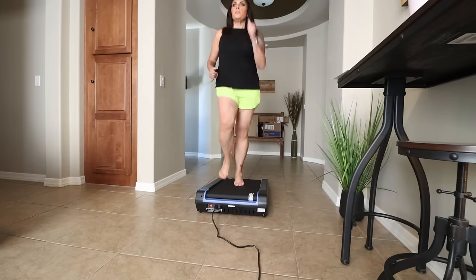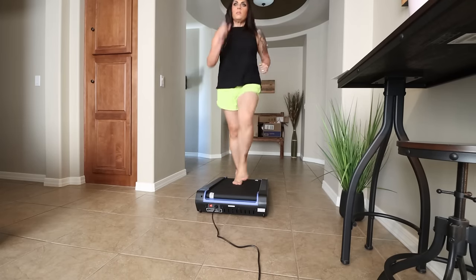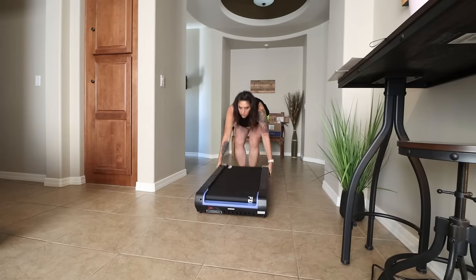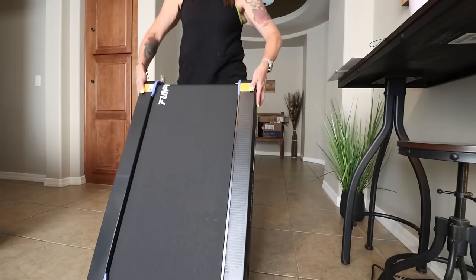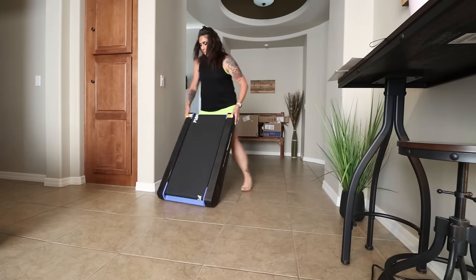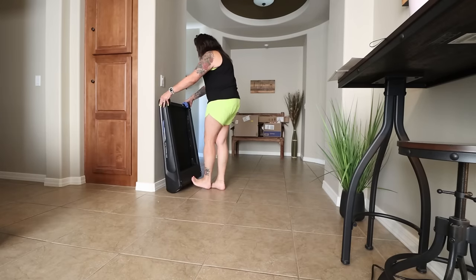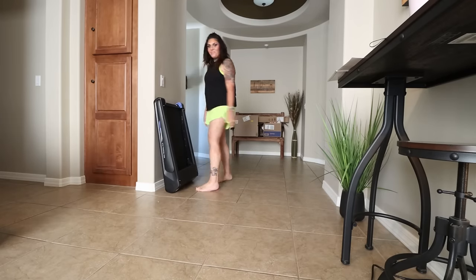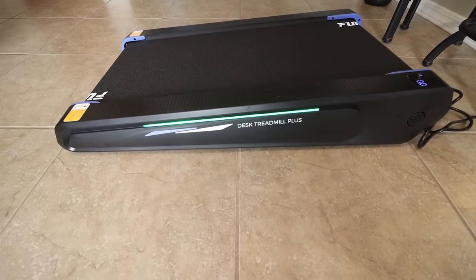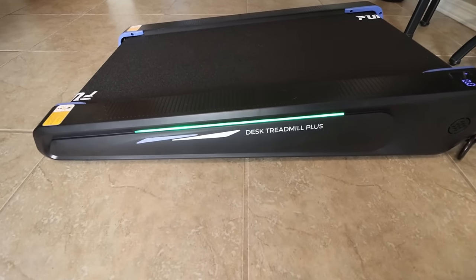The speed goes from 0.6 miles per hour up to four miles per hour. It has six silicone shock absorbers and two soft rubber pads to reduce force rebound — much better on your joints. This is the world's smallest walking pad with an incline, so it's great for small spaces. You can even use it under your desk in your home office, and it fits under your couch, bed, or in a small closet.